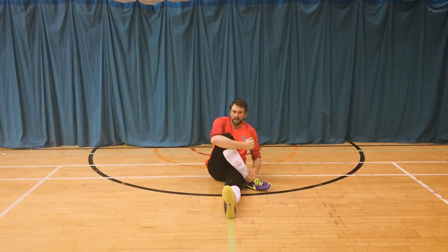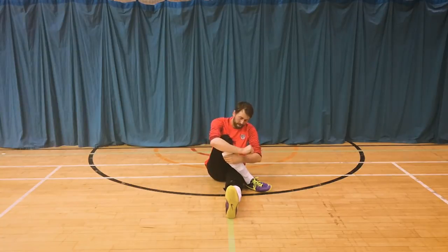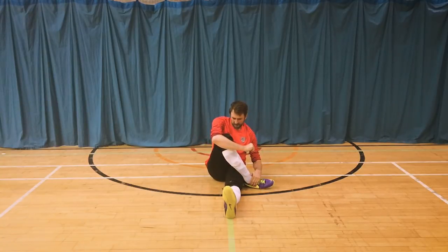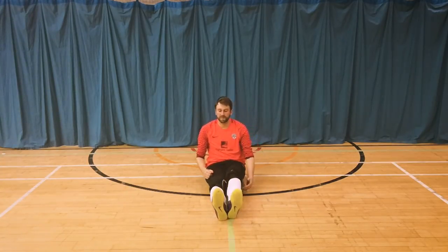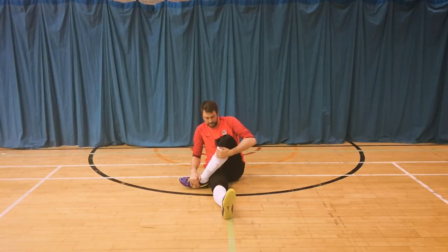Put both legs out in front of you and then bring your knee across. This is an excellent exercise for stretching the back of your leg at the top and all across your bum. Do so with the other leg. Try not to bounce any stretches — instead just focus on holding a stretch that you can feel.